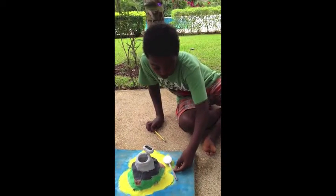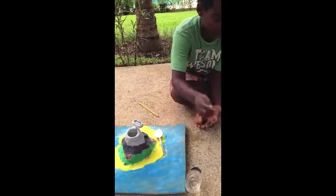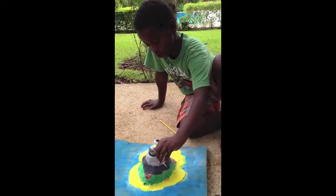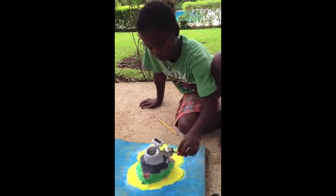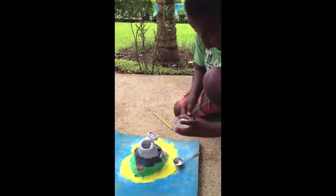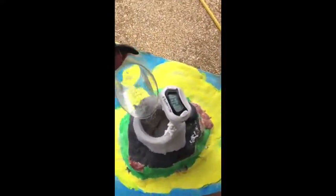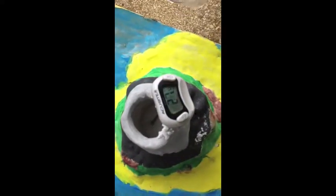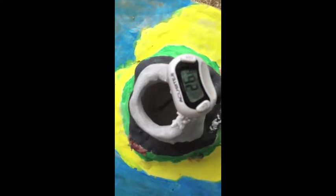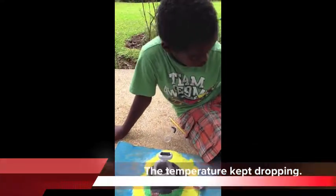I'm going to put a tablespoon of baking soda and two ounces of white vinegar. Now it's changed to 26.6 centigrades. The lowest it's gotten is 25.6 centigrades.